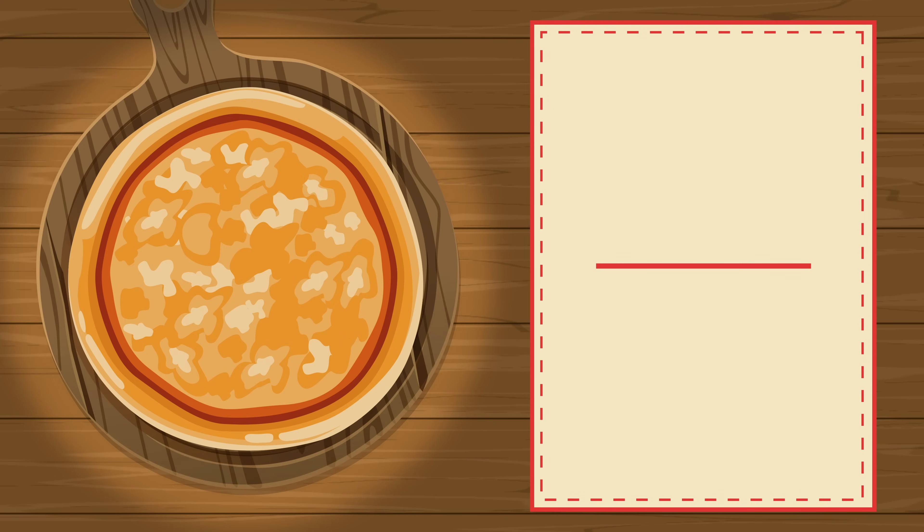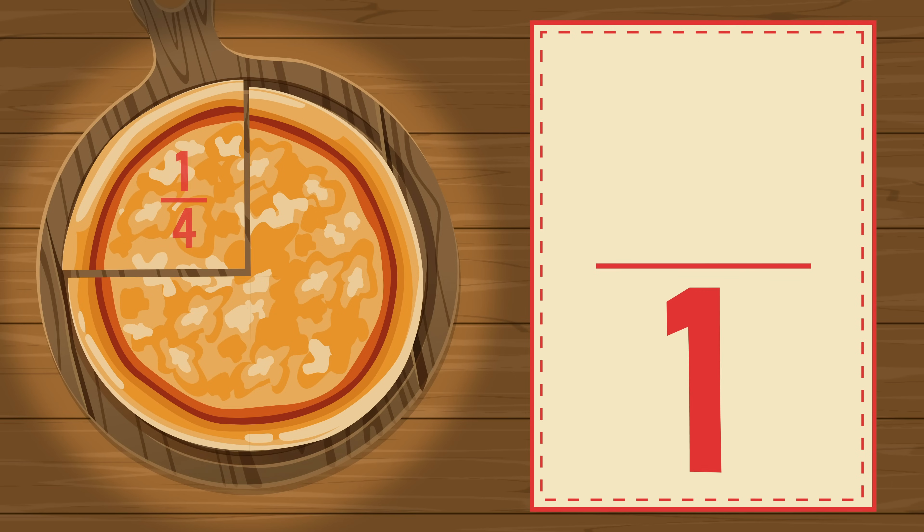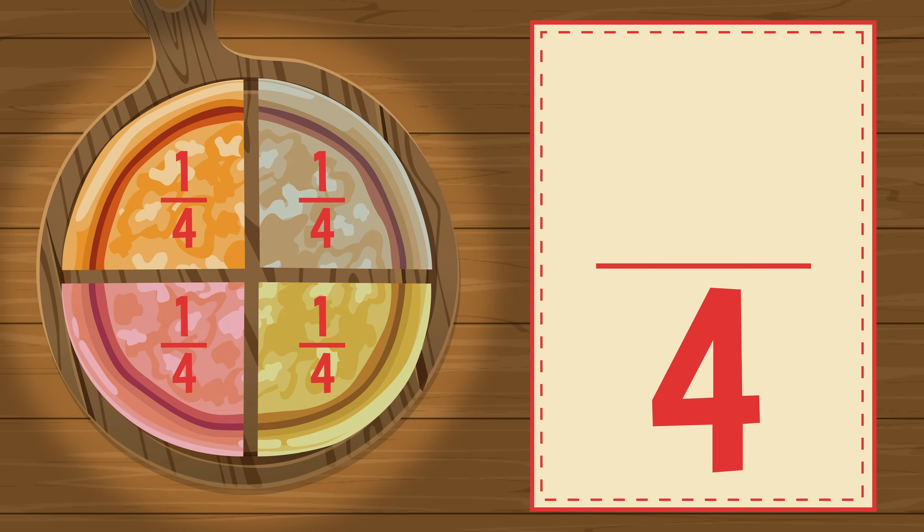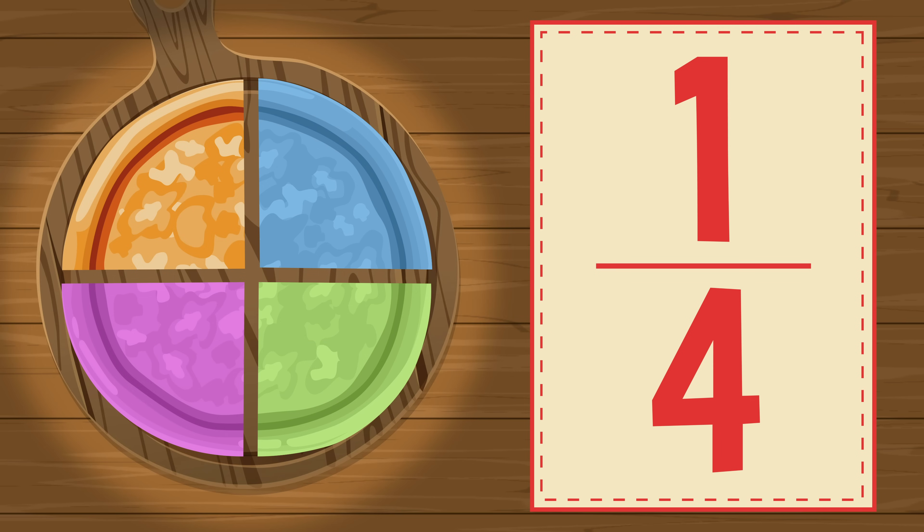Now slice the whole pizza in four equal parts: 1, 2, 3, 4. Each part is one fourth of the whole. The fraction is one fourth. Each part is one of four equal parts.